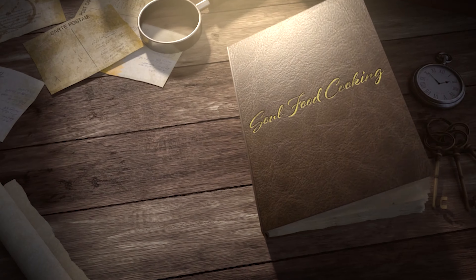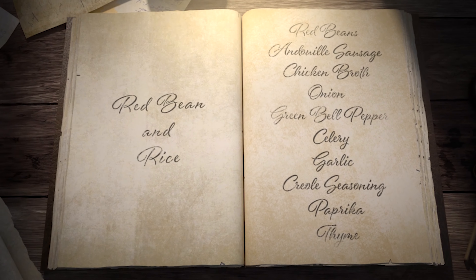Hello, and welcome to Soul Food Cooking. Today, I'll be making red beans and rice.